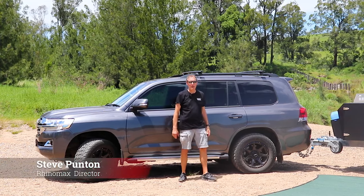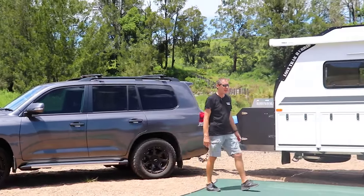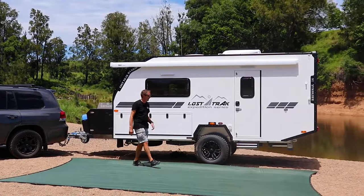Hello, I'm Steve from RhinoMax Campers, and I'm here to introduce you to our latest creation, the Losttrax 16-foot Hybrid Tourer.